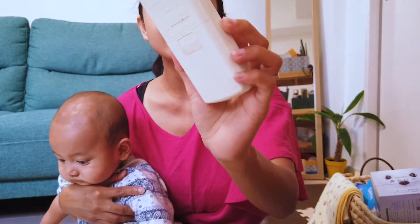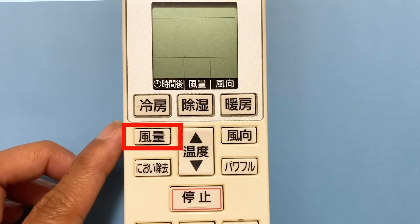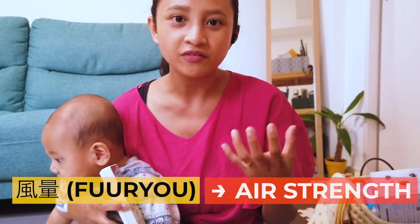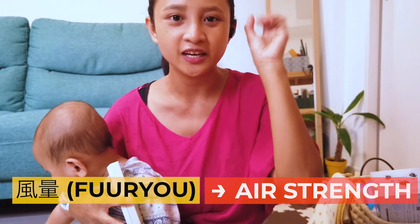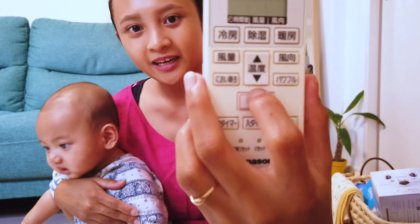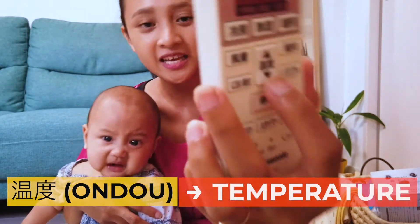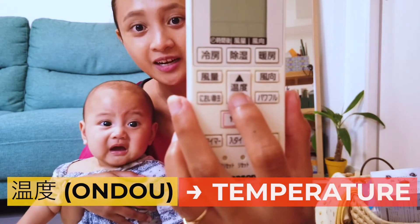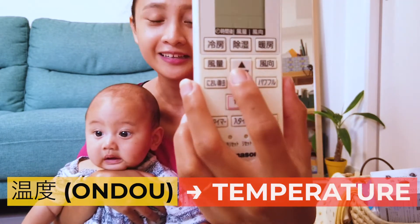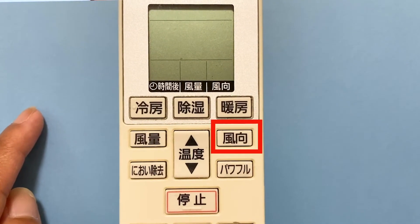Next to the mode buttons, you have 'Furuyo,' which controls the strength level of the air — how much air is going to be released by the machine. In the middle is a very big button, 'On-door,' which refers to temperature. You press the arrow-down button to lower the temperature and the arrow-up button to make it higher.